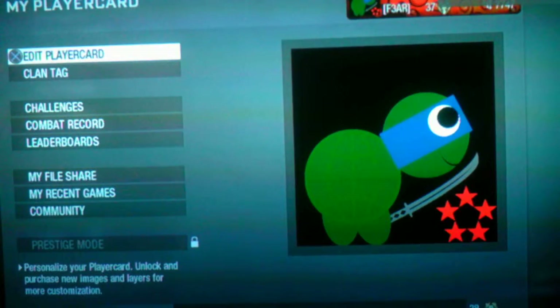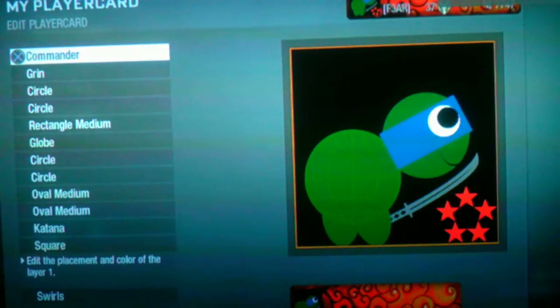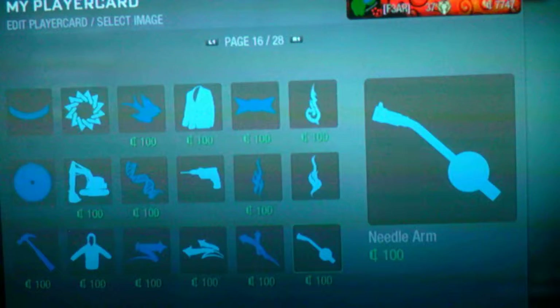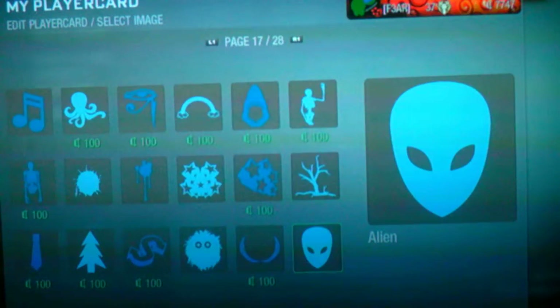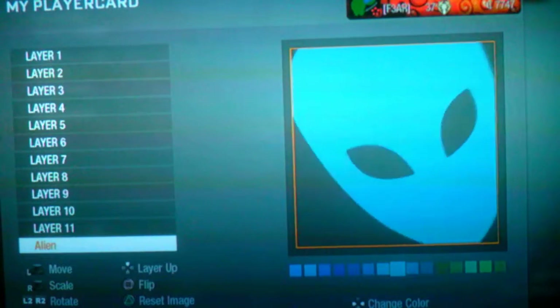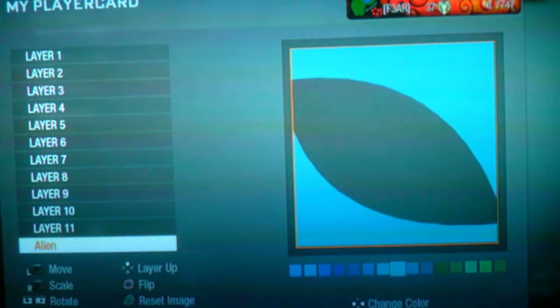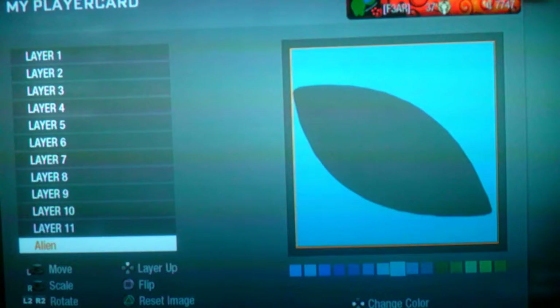Today I'm going to be showing you another tutorial about how to do an alien eye. First you go to the alien which is on page 17. You enlarge it so it covers the screen and turn it black.